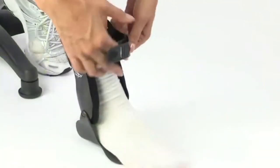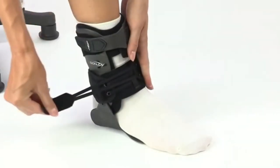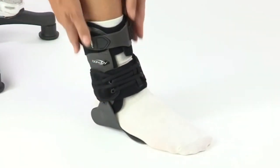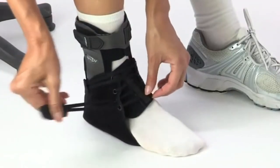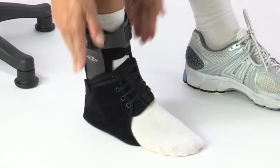The DonJoy Velocity Ankle Brace is available in light support for everyday use, moderate support for those who need more stabilization and prefer less material, and extra support for those prone to ankle sprains and involved in dynamic or contact sports.